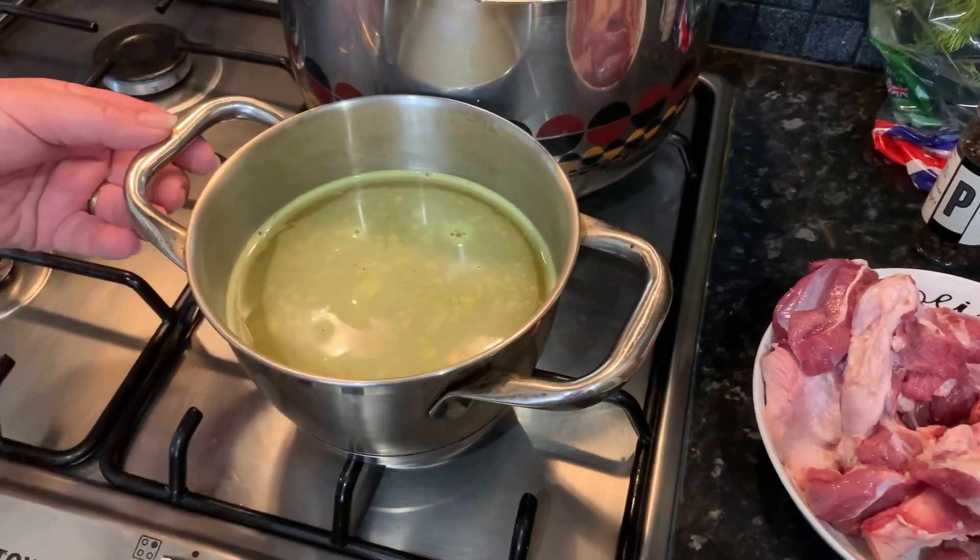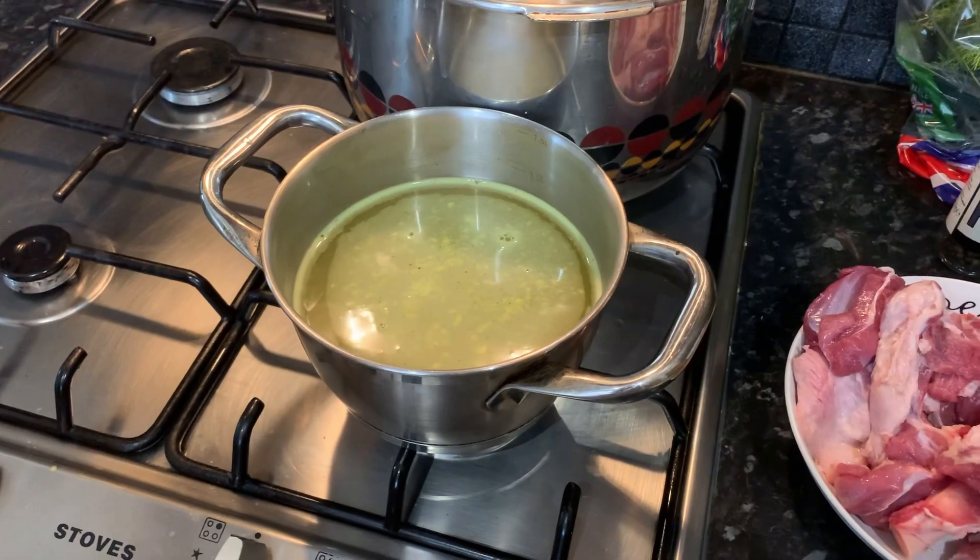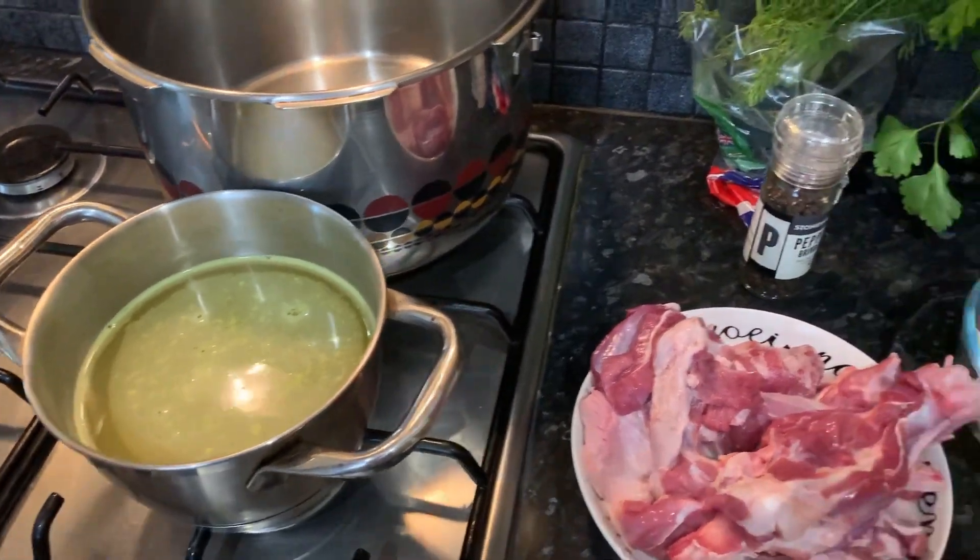We've got lettuce and spring onions. We also have some vegetable stock that we just diluted in water — this is from the stock cubes, the vegetable flavored one.